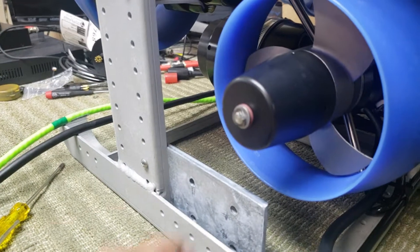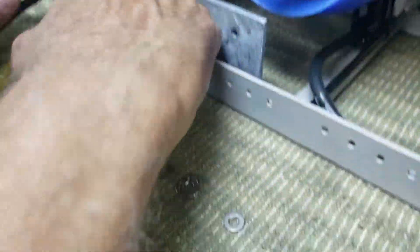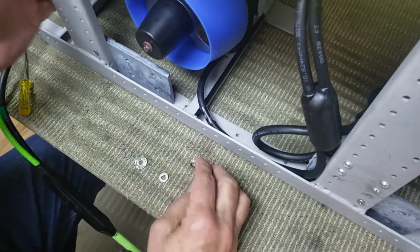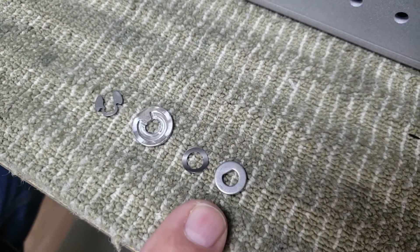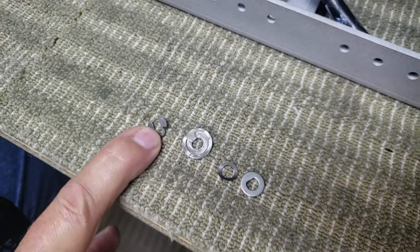Here's the pieces parts — and I just lost one. This is how they go on in sequence: D-washer, spring, clip, clip retainer, and clip.